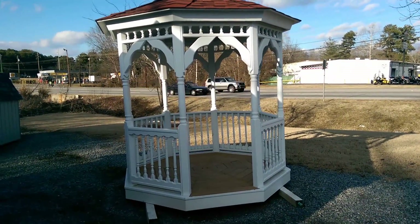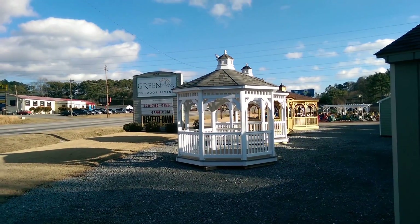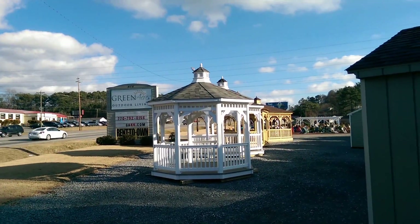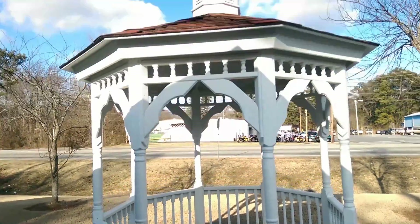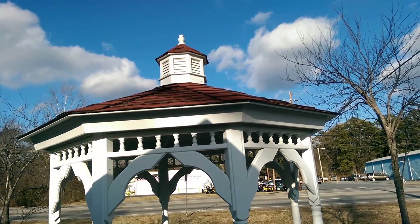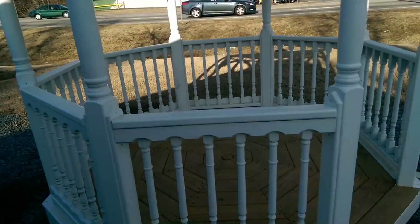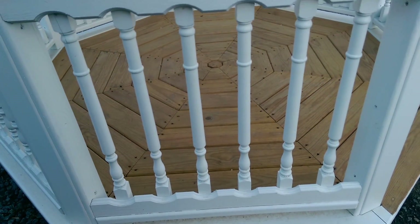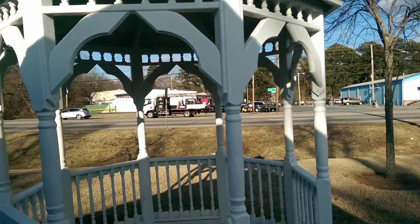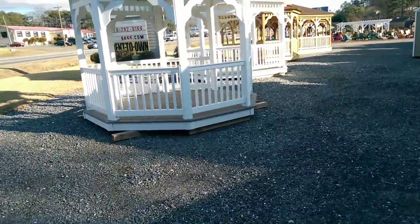It's painted, so it looks like vinyl from a distance, but eventually over a number of years you'll probably have to repaint it depending on weather. Vinyl is a 30-year product — low maintenance, you'll just pressure wash it. The shingles are also 30-year. This wood one normally comes with cedar shakes, but this one has shingles, upgraded spindles, and what they call the dental work up on top instead of the square spindles.